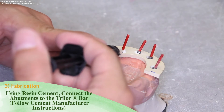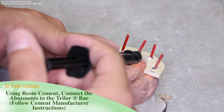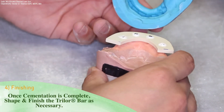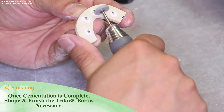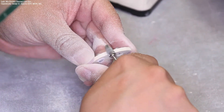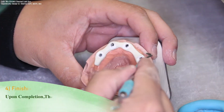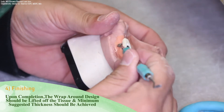Using resin cement, connect the abutments to the Trilor bar. Follow the cement manufacturer instructions. Once the cementation process is complete, you may shape and finish the Trilor bar as necessary. Use the matrix to guide you in the overall contours of the bar substructure. Upon completion, the wraparound design should be lifted off the tissue and the minimum suggested thickness should be achieved throughout the Trilor bar substructure.